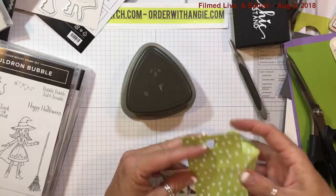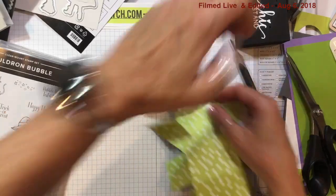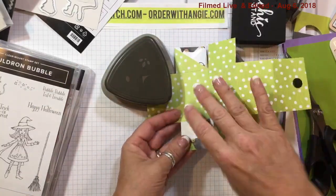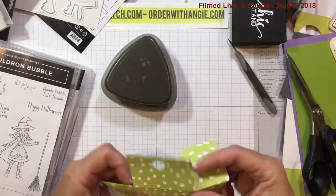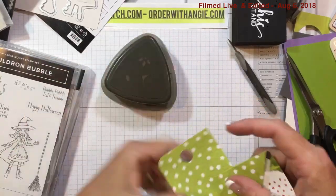We're going to take this awesome punch and round the top of our box. I'm so happy I finally figured out how to use this punch — I can't believe I was pushing on the side trying to make it work. All you've got to do is just push it in the center.